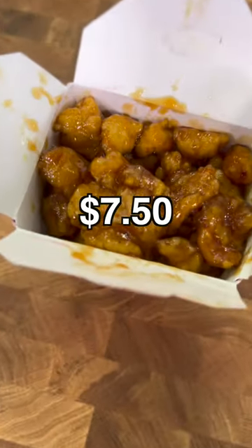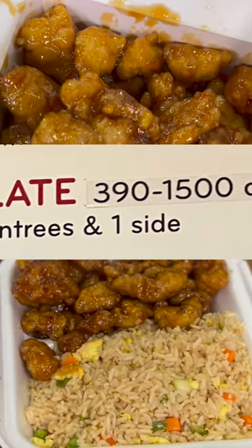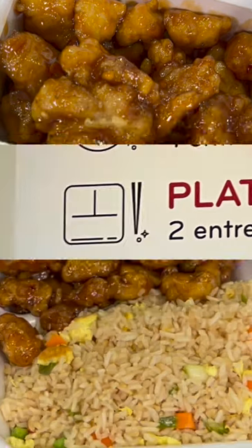The medium costs $7.50, weighing in at 10.4 ounces. That's the same amount of meat as the two entree and one side option, plus you get one side.